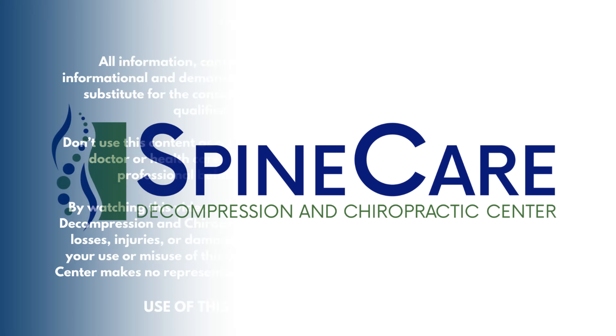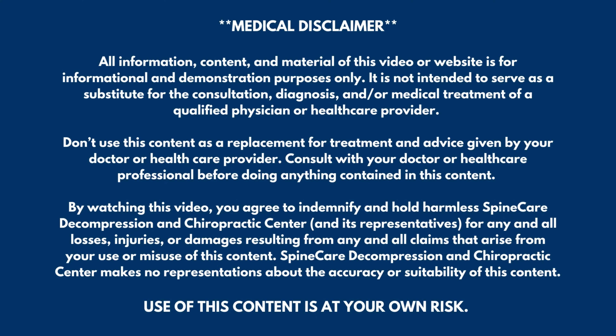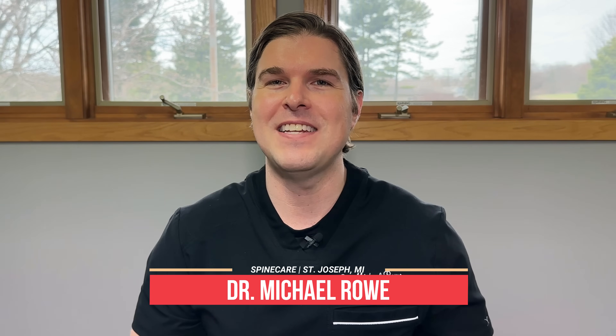In this video, I'm going to show you how to fix your elbow pain in a very easy to follow step-by-step guide. Hey everyone, Dr. Rowe coming to you from SpineCare in St. Joseph, Michigan. In this video, we're going to go over easy exercises that can give both quick and long-lasting elbow pain relief.